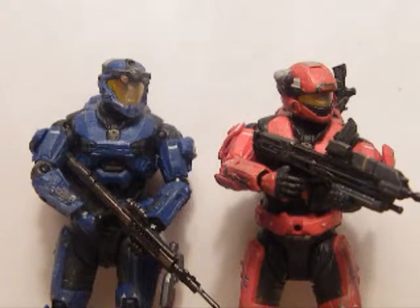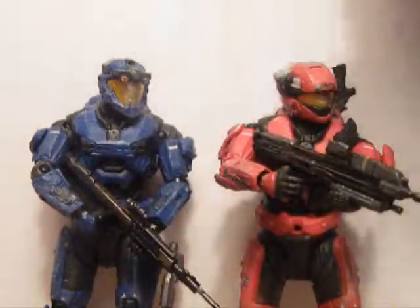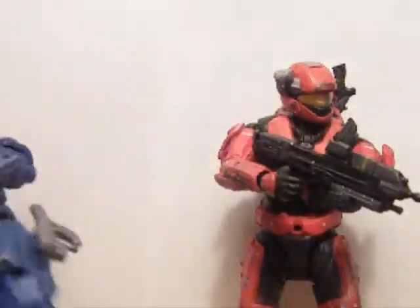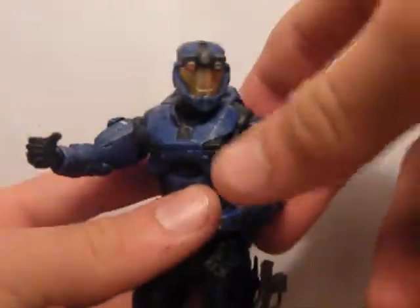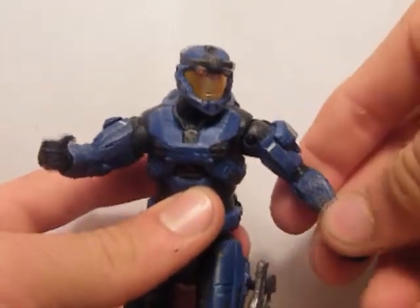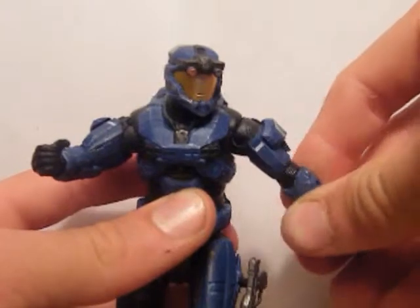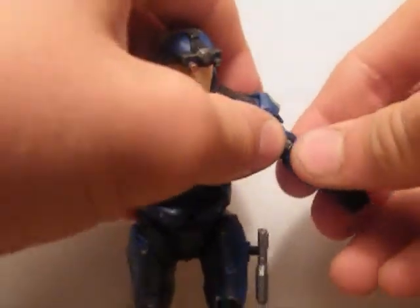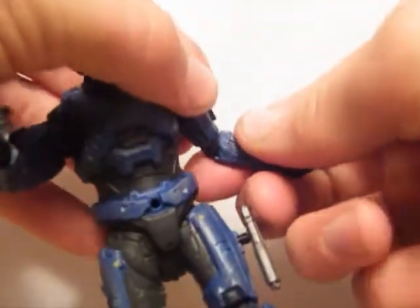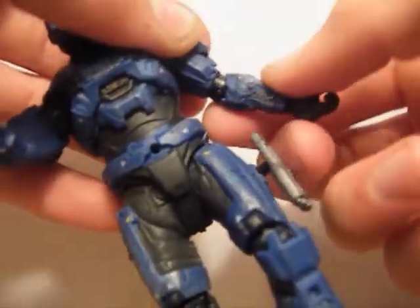The articulation on both figures is good. On the box it says there are over 24 moving points of articulation. The articulation is very good — ball-jointed shoulders and ball-jointed elbows. When you move them they click, which is great for stop motion so you can get a smooth, even movement.